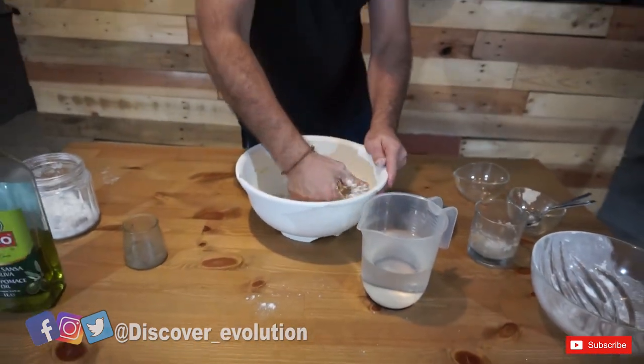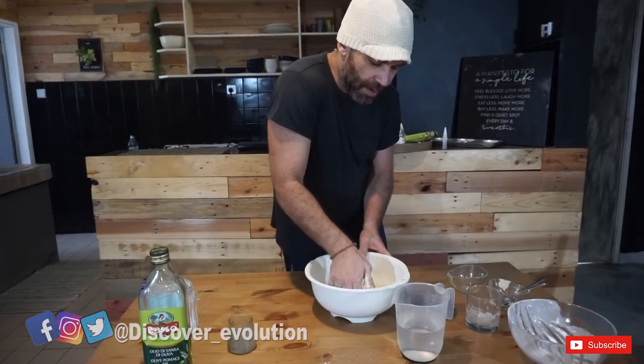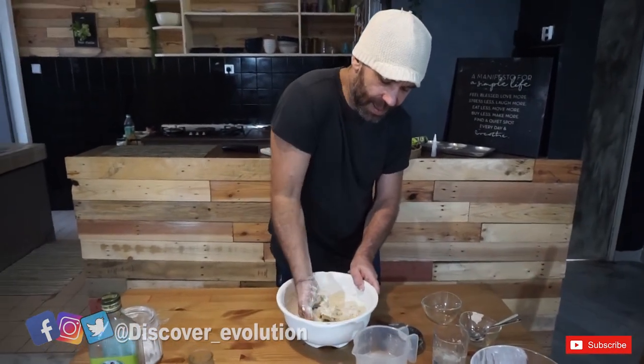I will give you the recipe as well on our website so you'll be able to see it. Keep stirring and kneading the dough.